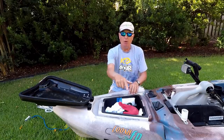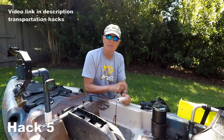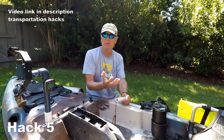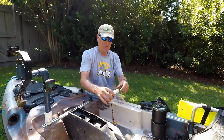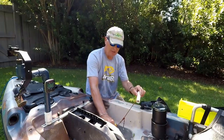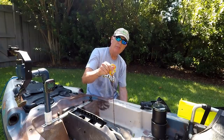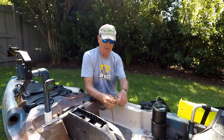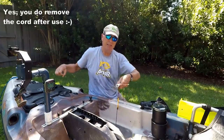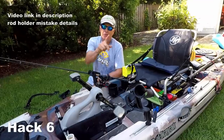Moving back — another important hack on a heavy kayak is getting additional leverage points when loading and unloading. I created a simple PVC cord connected to a carabiner that I run through my scupper hole, and that allows me to reach back and grab it from the front. It's much easier to move the kayak that way.